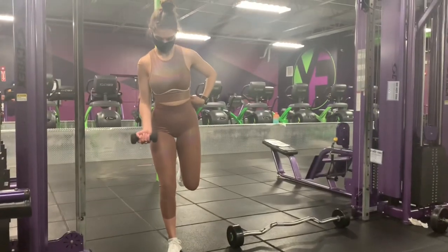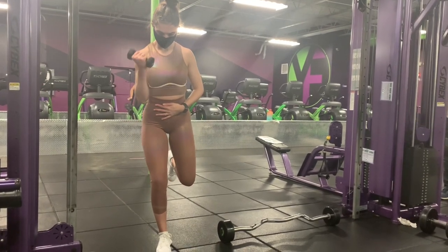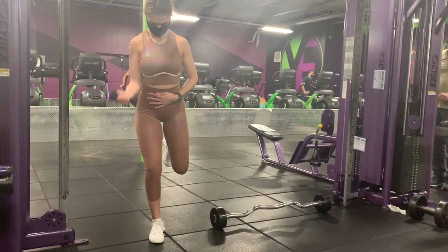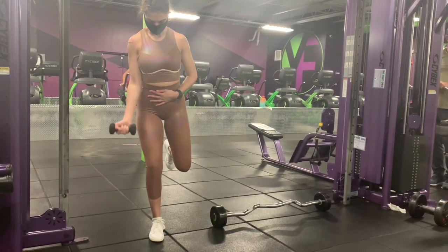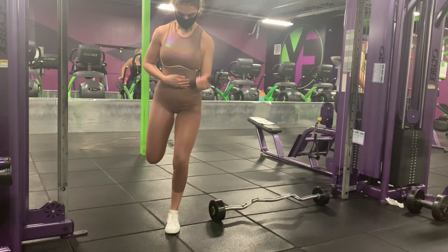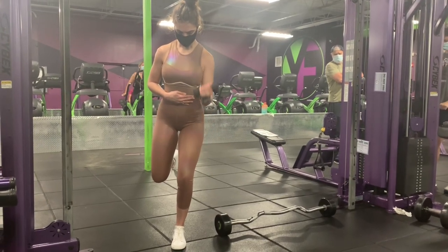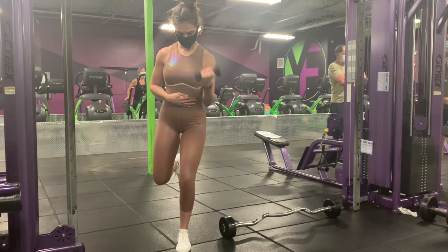Next up we've got single leg bands dumbbell curls. We're going to do 4 sets of 15 reps in each arm. I'm using 3 pounds because my goal for my arms is to keep them nice and cut, not to build too much muscle — if you want to build more muscle, go ahead and increase the weight. After 15 reps with one bicep switch to the next. The purpose of balancing on one leg is to keep your legs still engaged, as this is a leg and booty day. Aim for 2-3 minutes of rest between sets.